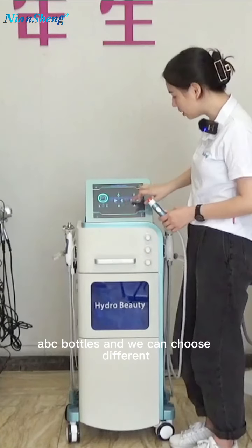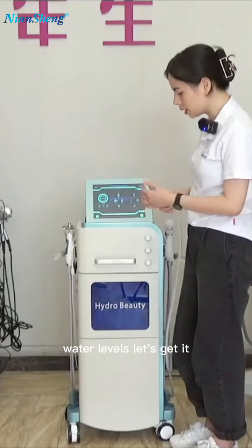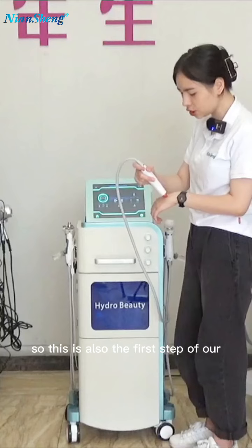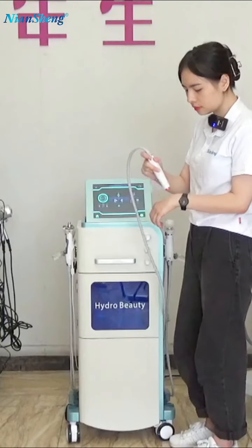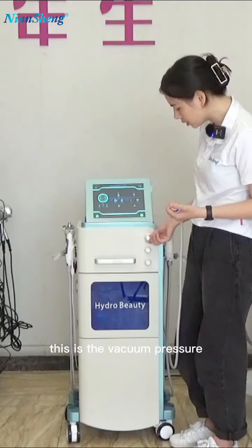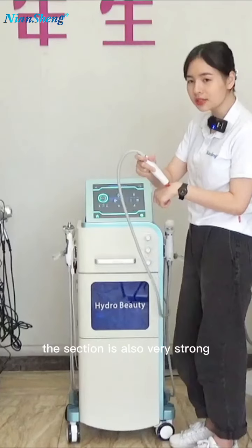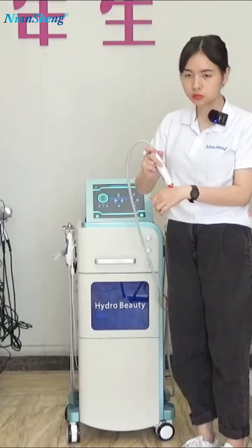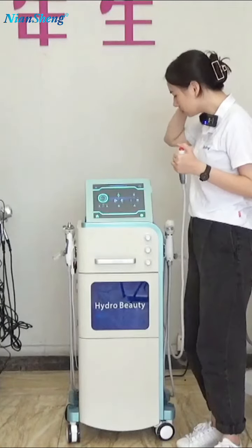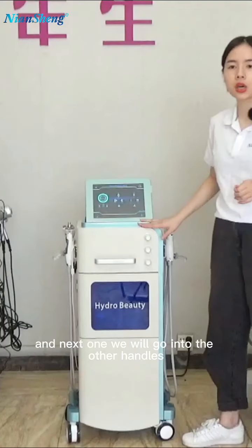We can choose solutions from different bottles — A, B, C bottles — and we can choose different water levels. This is the first step of our facial treatment. It's peeling off skin by this handle. We can adjust the vacuum pressure and the water level — for example, set it at 40. It's very strong and peels off the dirt and dead cells on our skin. This is the hydra handle.